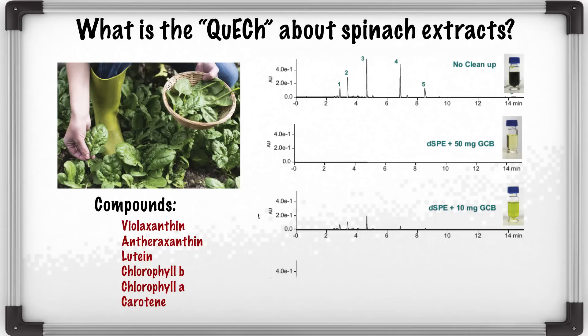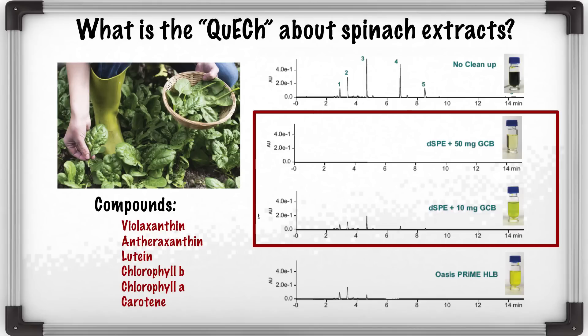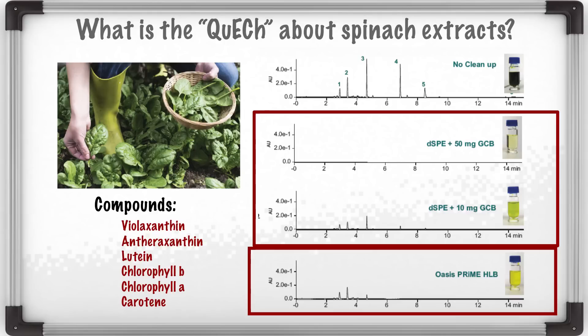The typical cleanup technique involves using a chemical called graphitized carbon black. It's very effective in removing most natural pigments, but it's so effective that sometimes you're also removing some pesticides. On the other hand, if we're using Oasis Prime HLB, you're removing most of the chlorophyll-type natural pigments without losing any pesticides.